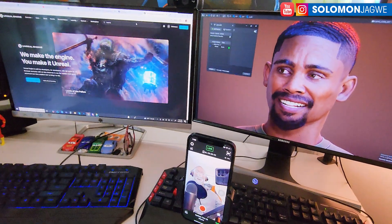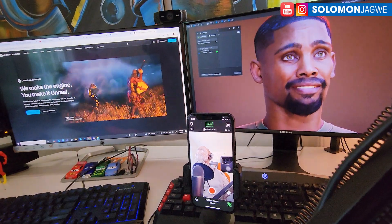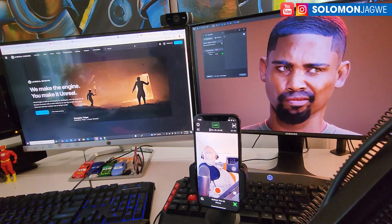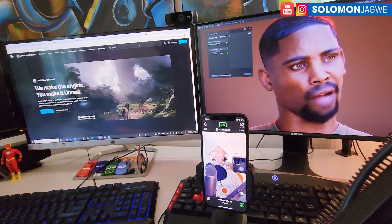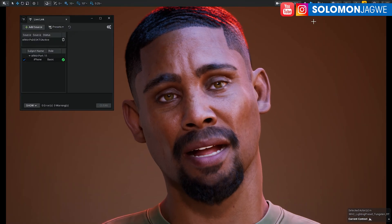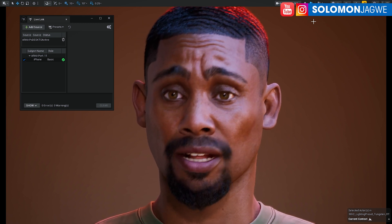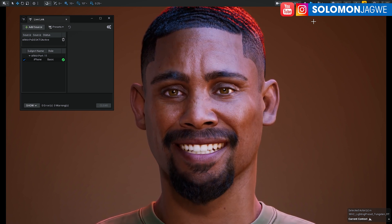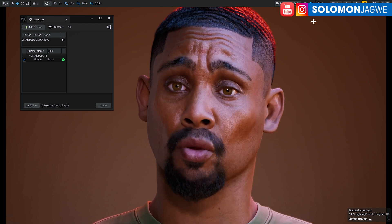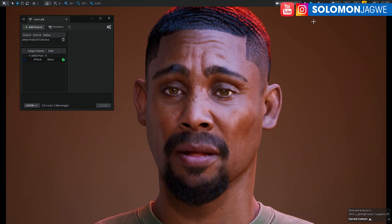I'm excited — now I'm going to try using a custom mesh to see if I can recreate myself. I have so many cool ideas now that I've seen the quality. I'll do my best to share the results with you. Dare to dream big, guys — bye for now. I'm always praying for you, please stay safe. See you in the next video — MetaHuman out! By the way, check out my other video where I did a test: 'No MetaHuman No Cry.'